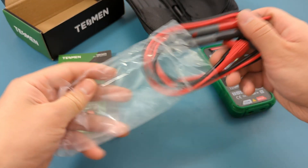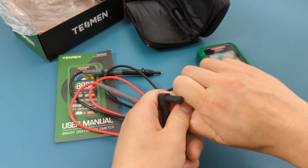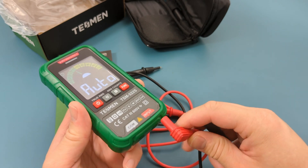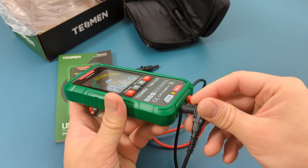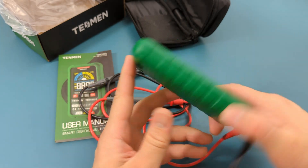Attach the probe leads to the multimeter. Remove the caps from the probe jacks. Insert the black probe jack to the COM port and the red probe jack to the input port. Make sure to completely push the probe jacks into the multimeter sockets.